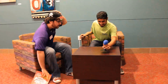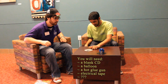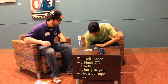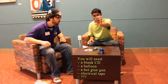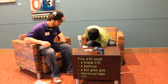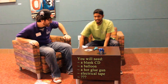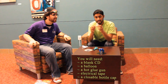Alright, so let's get started on this thing. We need a blank CD, we also need a balloon, and we need some hot glue, and we also need some electrical tape. And there's also one more thing — it is the top of a water bottle.